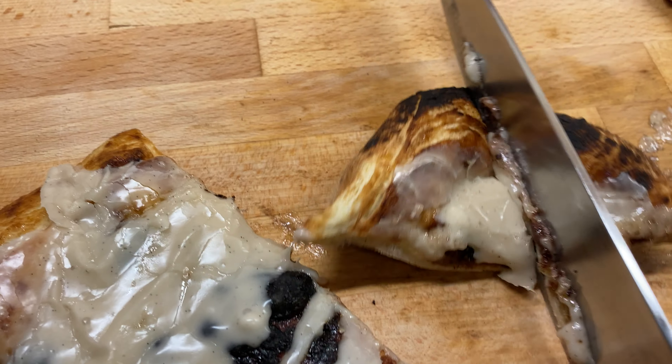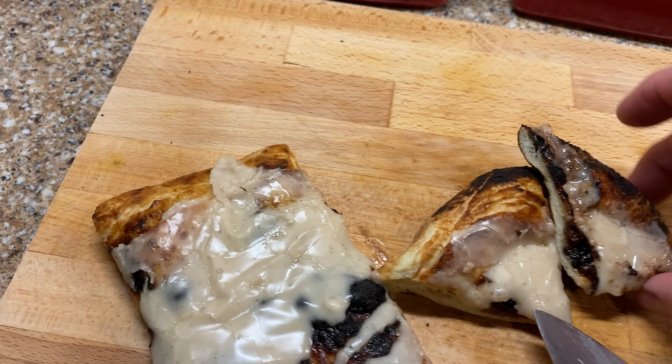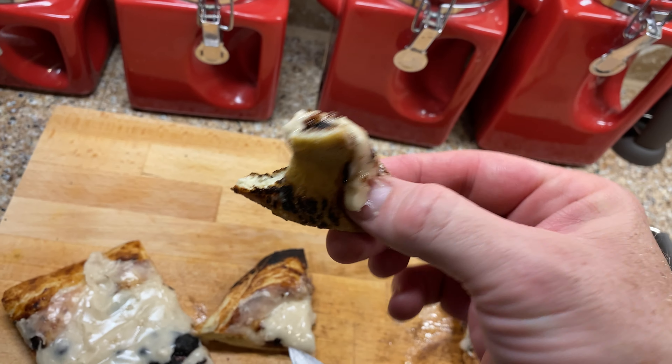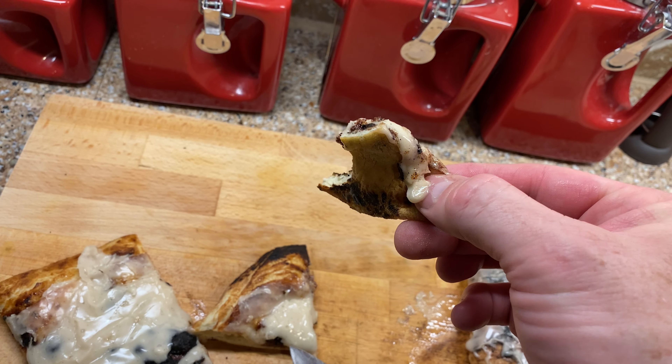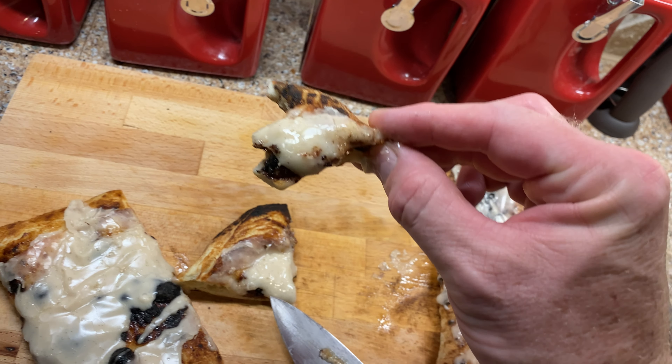We're cutting into the cinnamon bun pizza now — it's very thick. I'll spare you from watching me eat it, but I'm going to try it. That is delicious — very good. The chocolate's all melted, the cinnamon, the icing — very good.